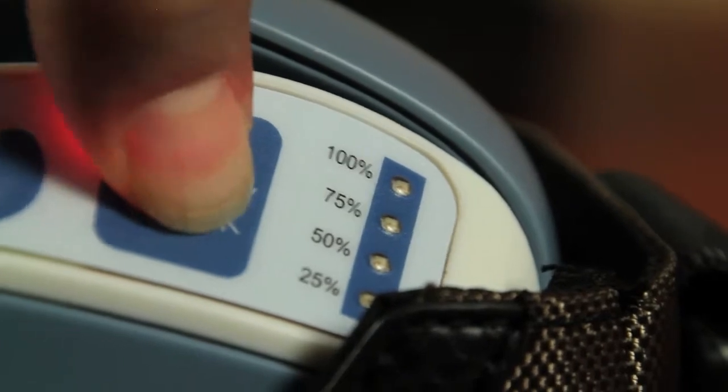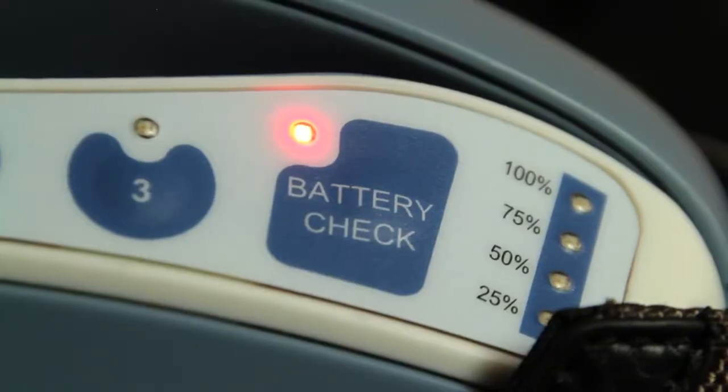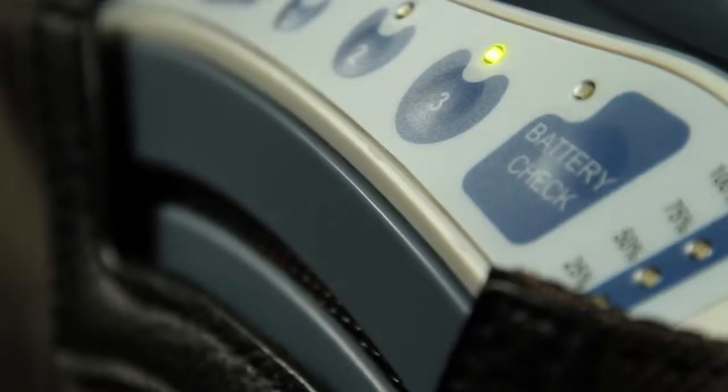When you have only 25% of battery life remaining, it's a good idea to start preparing to recharge your unit. When you have only 10 minutes of battery power left, the Life Choice will begin to beep every 60 seconds and the green light next to the battery check button will turn red and flash slowly. Once your unit is critically low on battery, you'll hear a fast beep. The battery light will flash quickly and your unit will shut down in approximately 10 seconds.